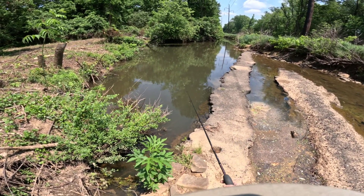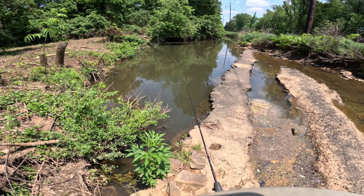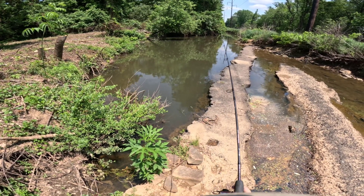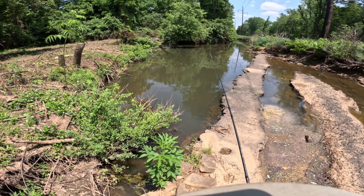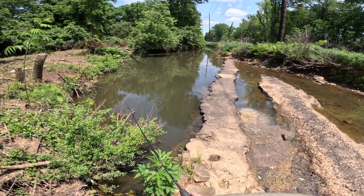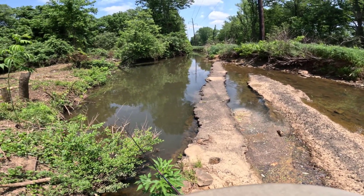A couple of bass in the water right here. Things aren't super interested. Maybe I should put on some kind of little jigging lure — maybe it's just too hot for these fish to want to chase something around.